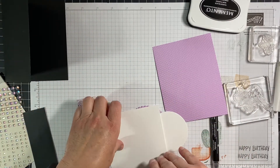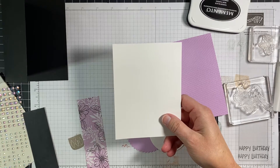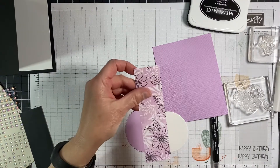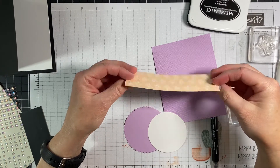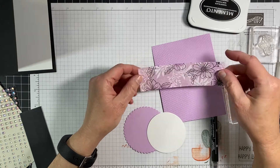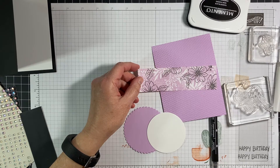I'm going to put that to the side, and then you'll also have a basic white piece that is four inches by five and a fourth inches. And then I'm going to put this strip of paper — it's from the Friendly Hello Designer Series paper. This is one and one half inch by five and a fourth. We're going to go kind of monochromatic with this today.